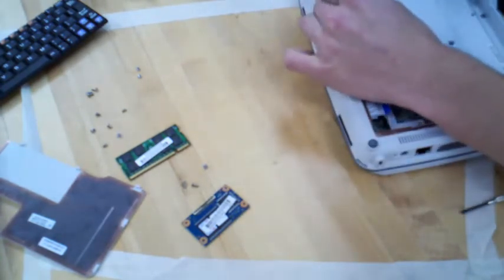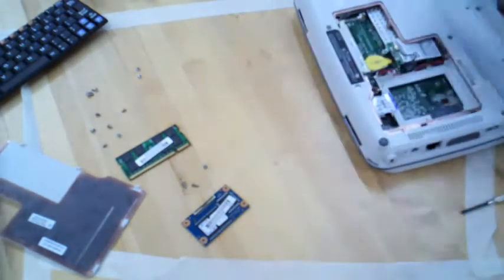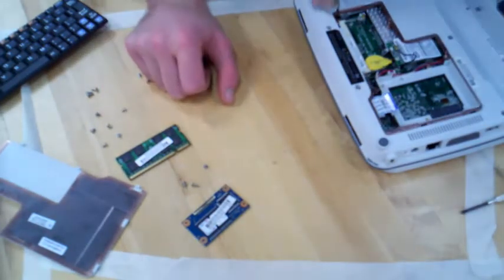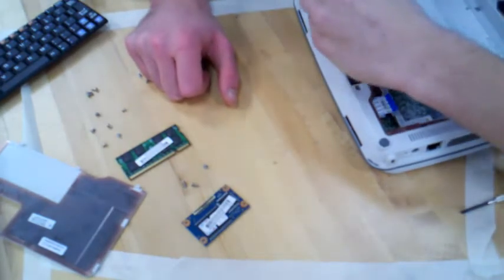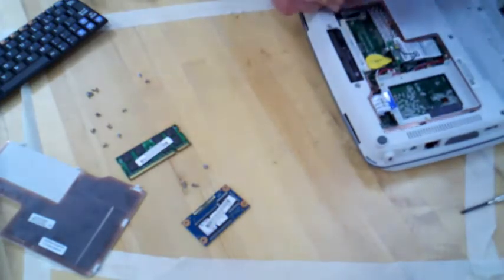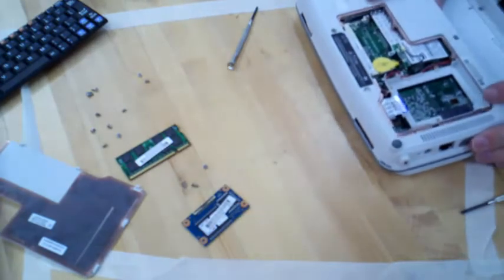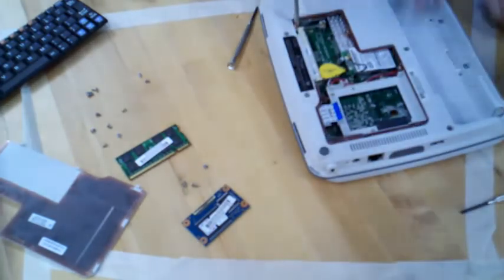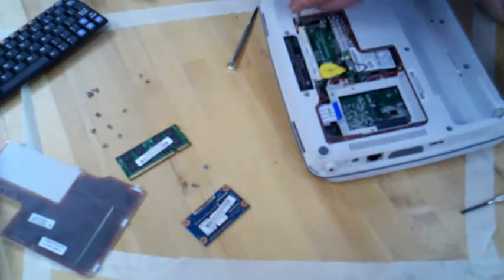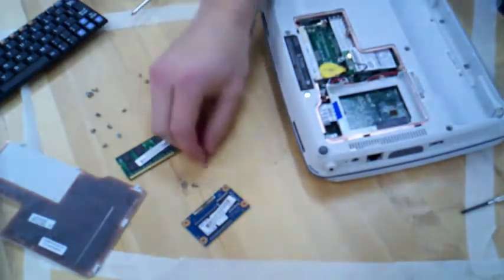That screw I just took off right next to where the wireless card was — don't take that off, that was a mistake. The screw I'm taking out now and the one I just took out before that are just two more holding the two pieces of the case together, so you have to get both of those out. This was the point where when we reassembled our classmate, we tightened those screws a little too tightly, so I had to go get a larger screwdriver.